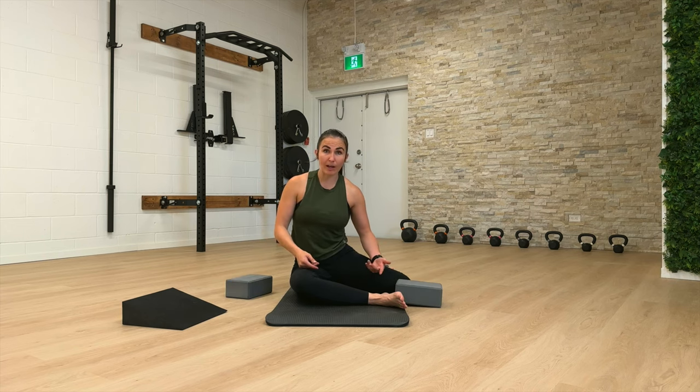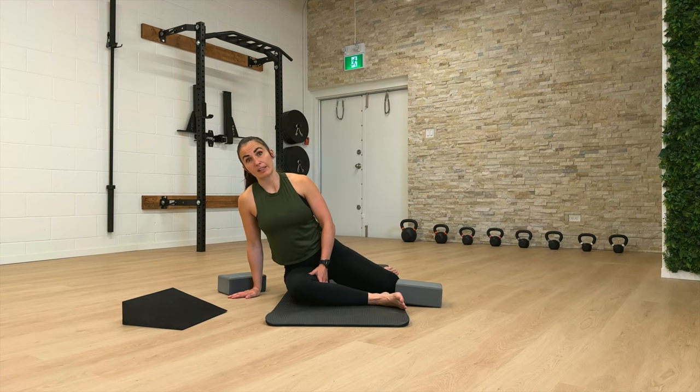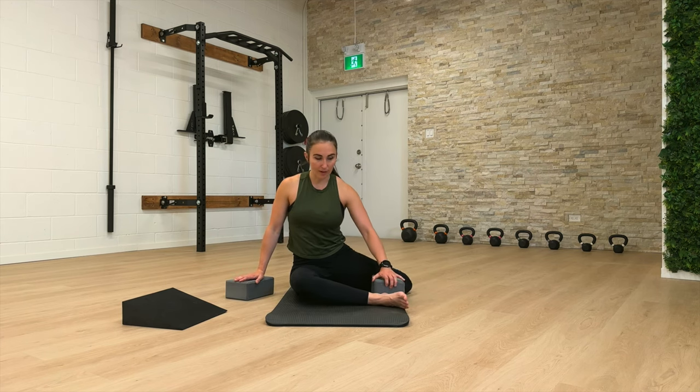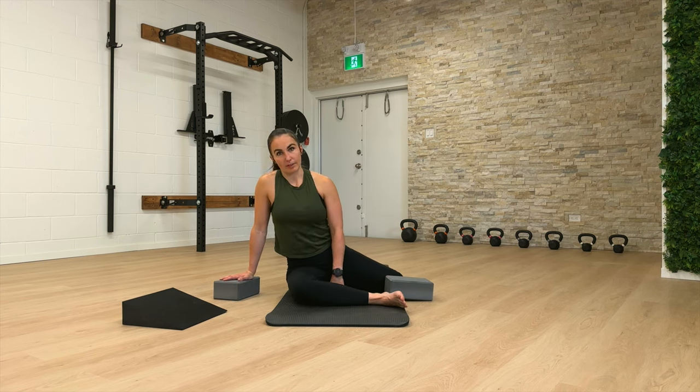It also becomes really helpful if your external rotation is really limited, because you might have to lean off to the side a little bit. Staying upright might be very difficult for you. So in either of those cases, you can use your blocks as extended arms, or just as an extended arm to bring you off to the side slightly.